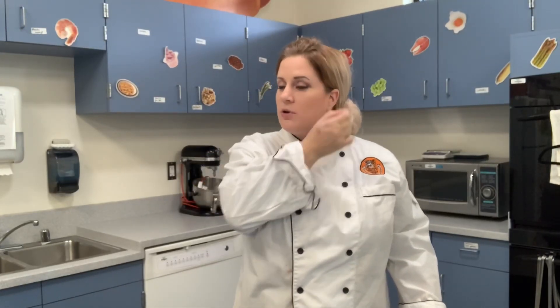In order to prevent physical contaminants from getting in your food, make sure you remove your jewelry, put on a chef coat or apron, and a head cover.